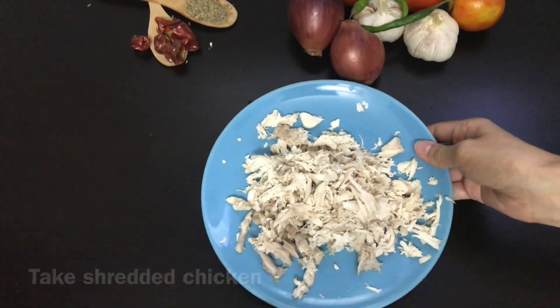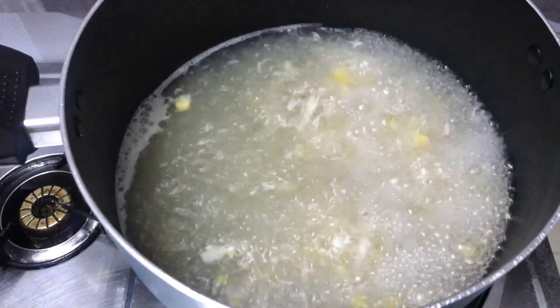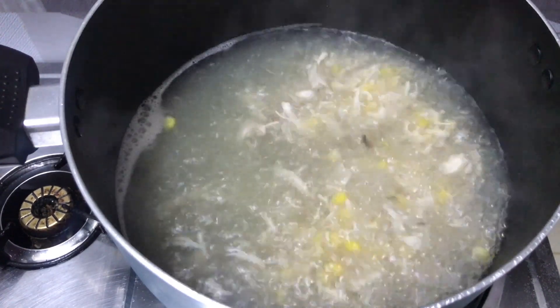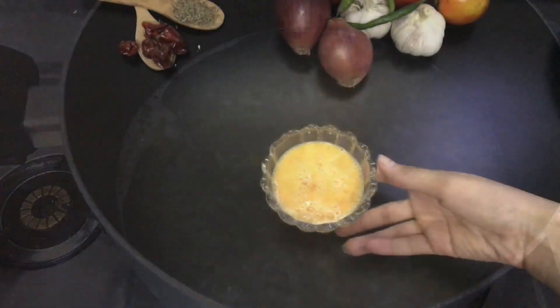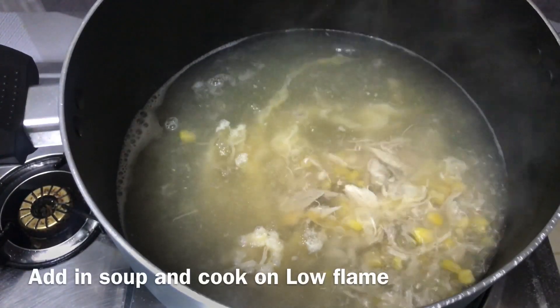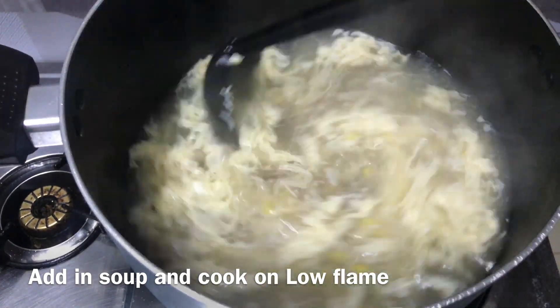Now take the shredded chicken and add it into the stock. Next, we will take a beaten egg and add it into the soup. Keep stirring with a spoon so that it doesn't make lumps.